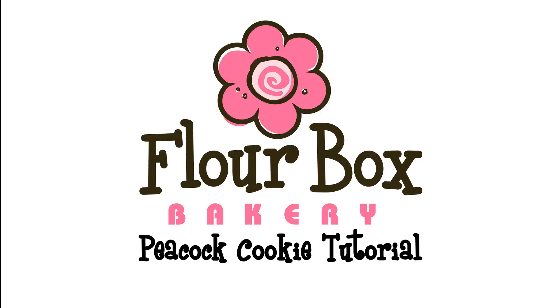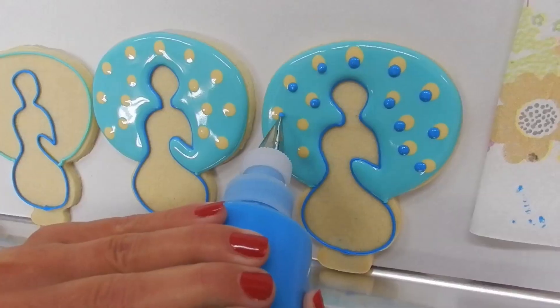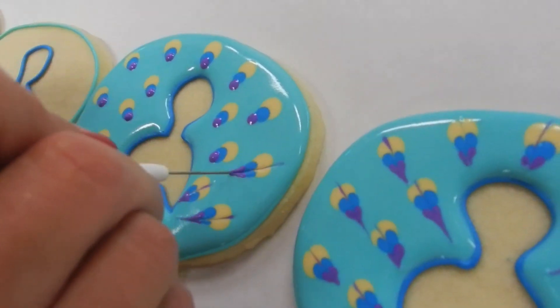Hi, this is Ann Yorks from Flower Box Bakery and today we're going to be making my favorite cookie, the peacock cookie.